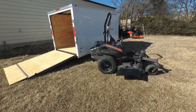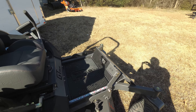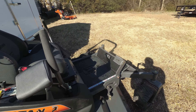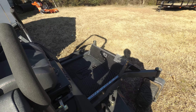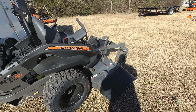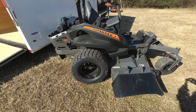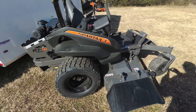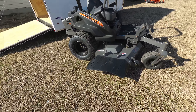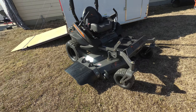In this package we have the Spartan RT HD zero turn mower with a 26 horsepower Vanguard engine. This is a full commercial unit. This unit comes with foot assist and foot control brake. The cutting deck on this unit is 61 inches. This deck is fabricated 7 gauge steel and also includes a rubber grass chute. The spindles are greasable aluminum cast.